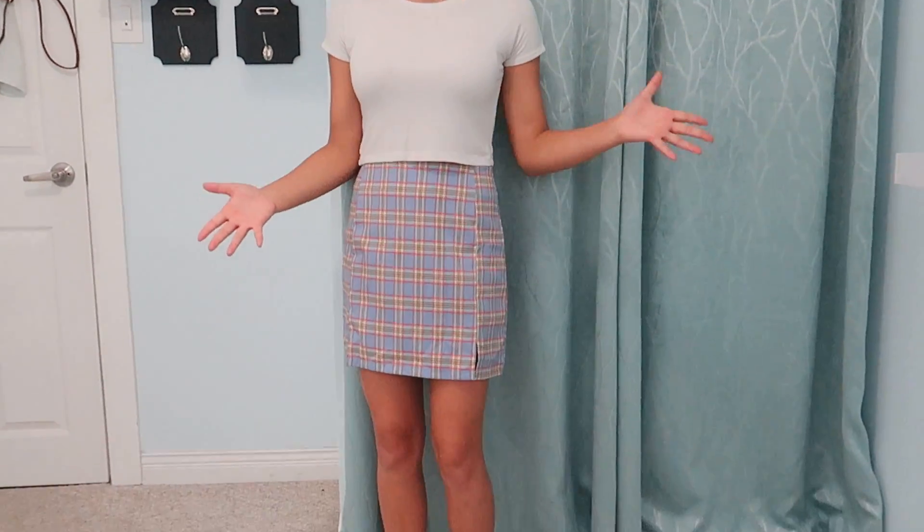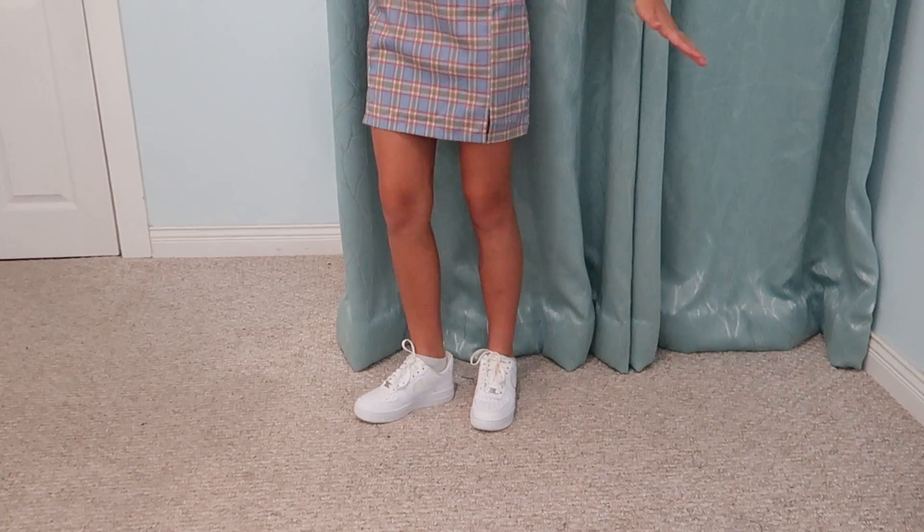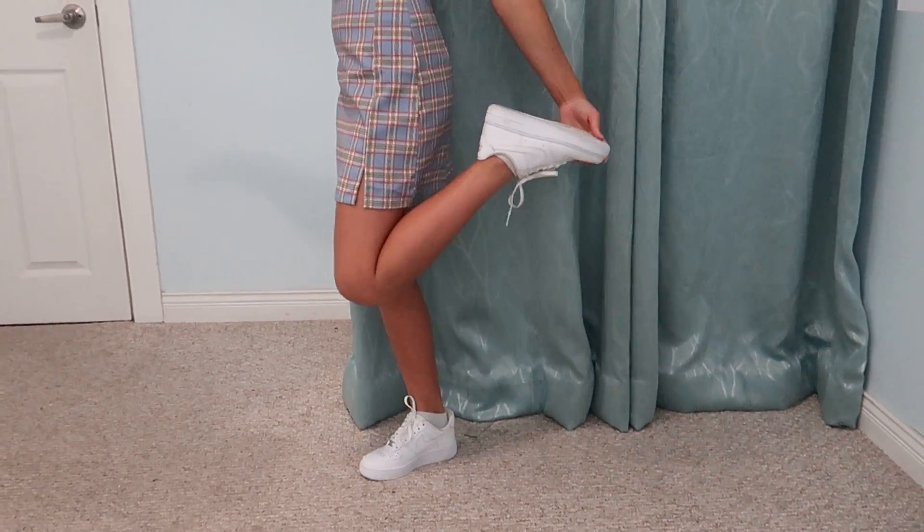So this is the first outfit, and this is a really nice casual kind of look. We have the skirt and a plain white cropped t-shirt, which I think is really nice. And to go with the white, we have these white Air Forces. You can wear whatever shoes you want, but I usually go white on white if I'm wearing a white top, just to pull it all together. I have my hair in a half-up kind of ponytail — it looks really nice and just makes it look more professional.